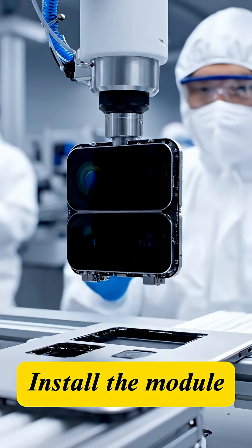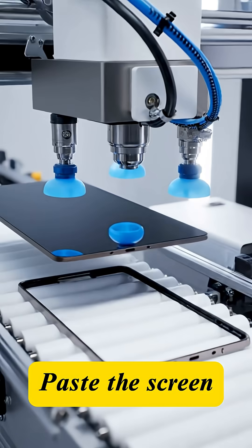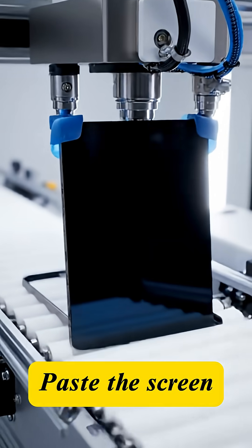Key modules are installed: the dual or triple camera cluster and the haptic vibration motor. The OLED or LCD panel is then sealed onto the frame — a step crucial for both aesthetics and water resistance.